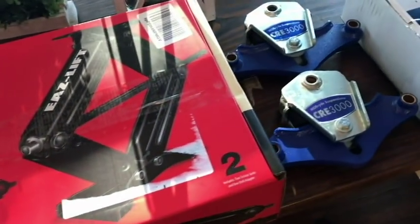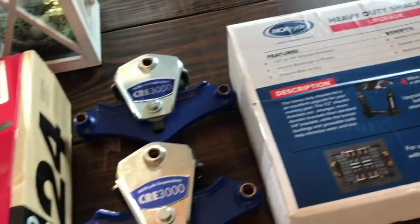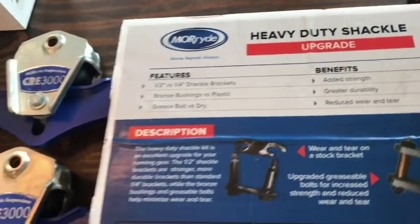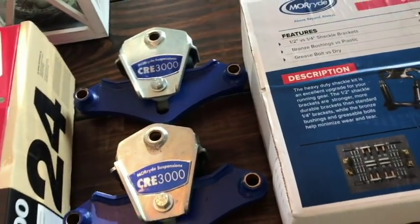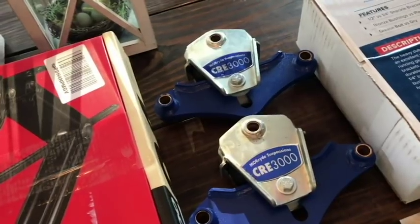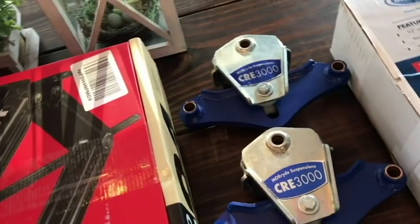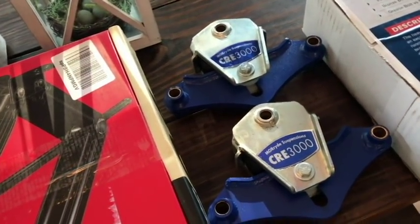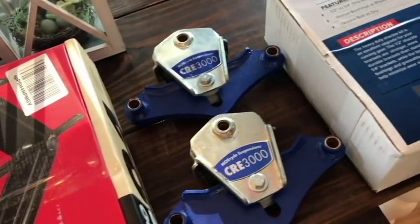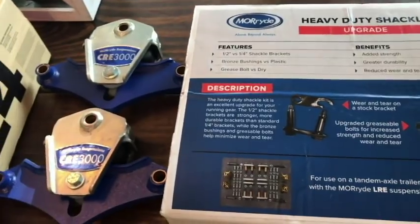The one we're really excited about is the MoRryde CRE 3000 upgrade with the heavy-duty wet bolt shackle kit. Super excited about this. If you think about it, a lot of the issues that come about with travel trailers are from vibration — you basically get a four-and-a-half to five Richter scale earthquake every time you're going down the road. So if we can reduce that five Richter scale earthquake to maybe a three or three-and-a-half, that's going to make a huge difference down the road in what kind of issues we have.